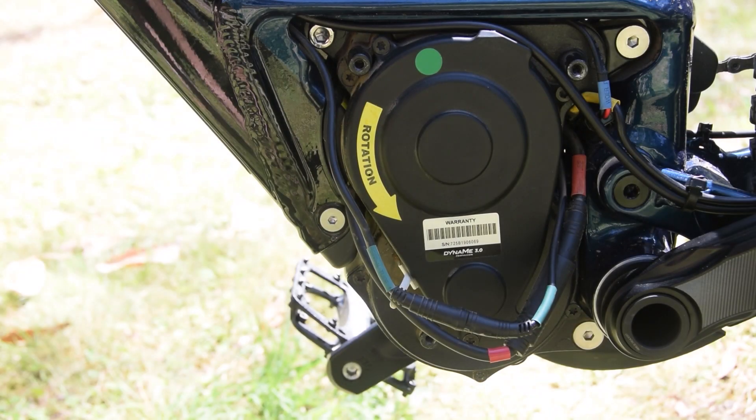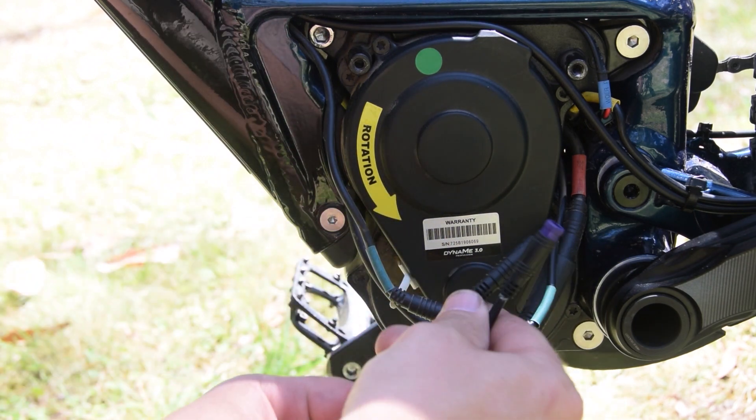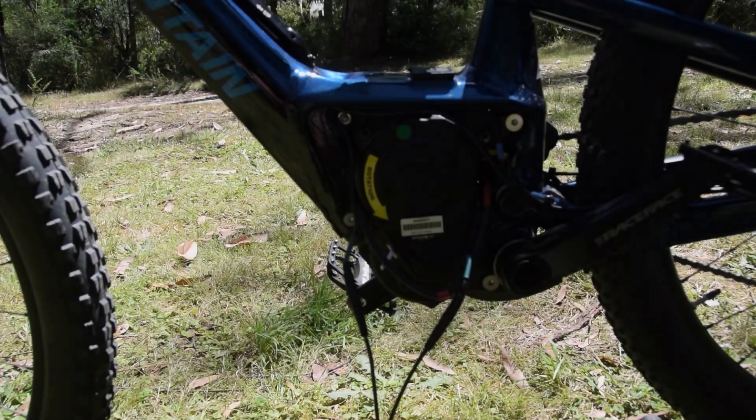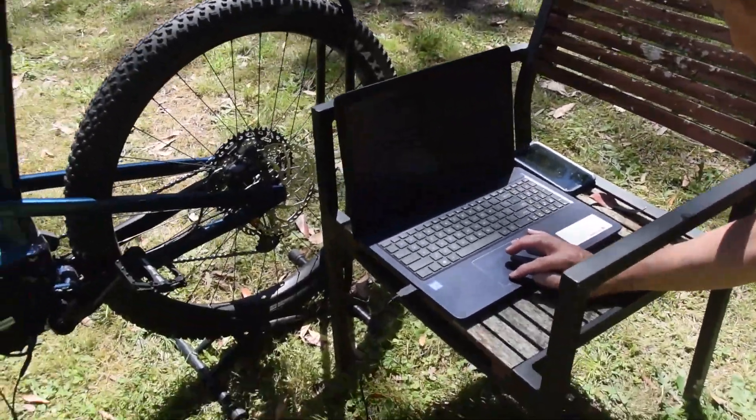Okay, now we can see this connector. This is the special cable we use to connect to the computer. Now we've got the cables connected — we plug them into the laptop and the rest happens on the computer.